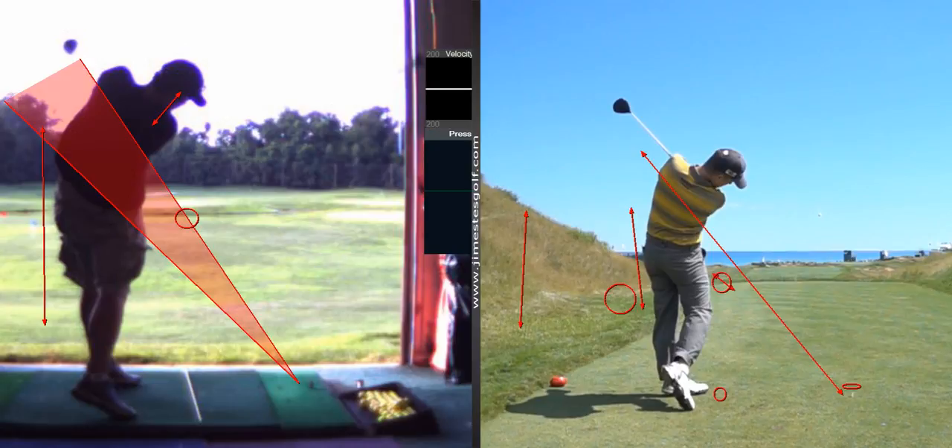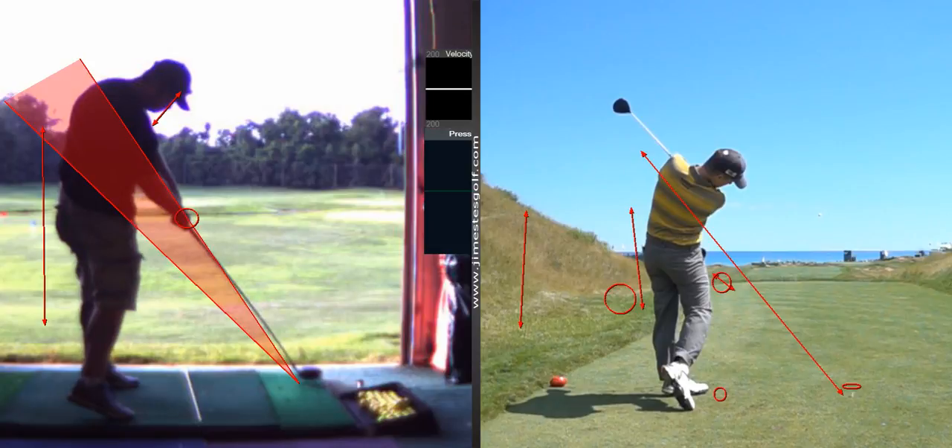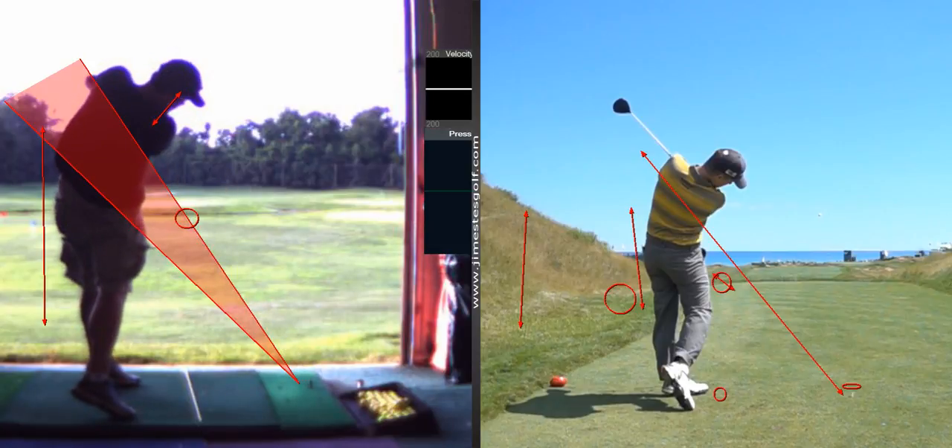Club face — look at that rotation. You don't have that kind of rotation, which is good. Yours is not that really, really rotated.